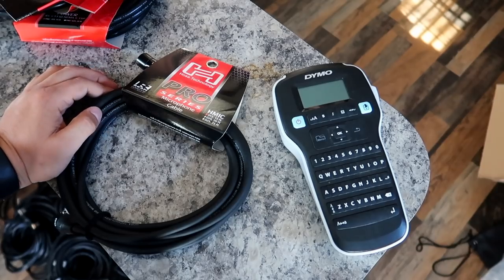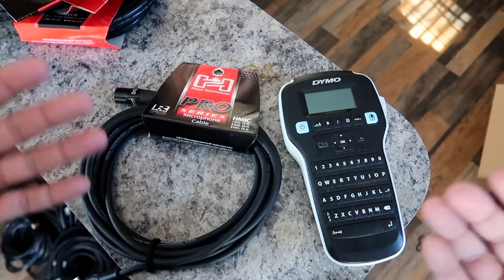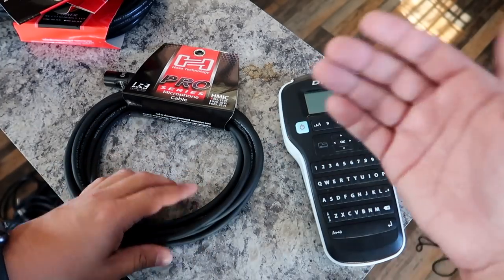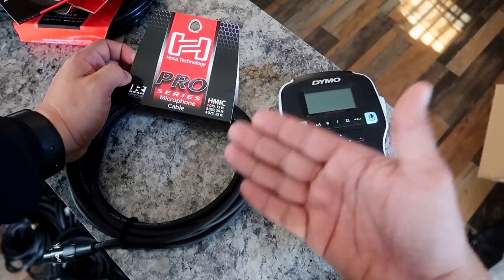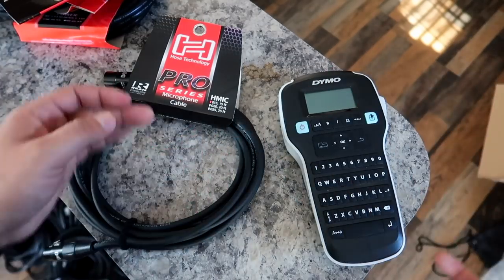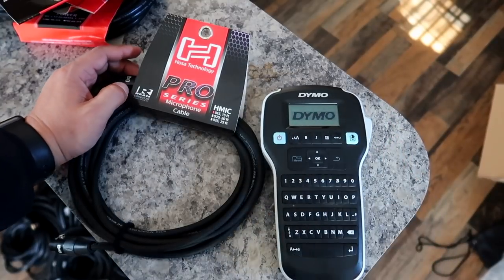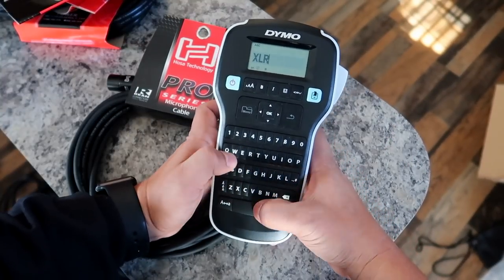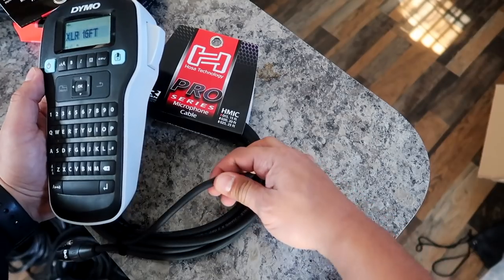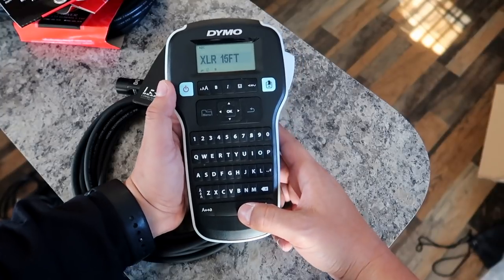Now let's get to labeling our cables. This is something I highly recommend you guys do because you don't want to be that guy — when somebody asks you for a cable, you should just be able to whip it out, no questions asked. What I like to do with all my cables is label them, and on the label I like to specify what kind of cable exactly it is. So for example, this is a microphone cable, not to be confused with an XLR cable because we know those are different. Here on the packaging I can tell it's a 15-foot XLR. So I'm going to go ahead and turn on my label maker and write out 'XLR' with spaces, then '15 footer.' I know the girth of these cables, so I know it takes about 12 to 15 spaces.